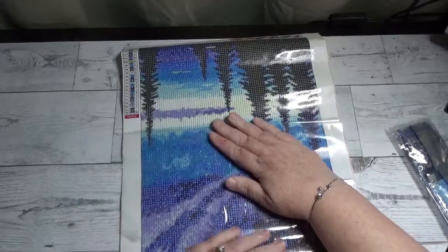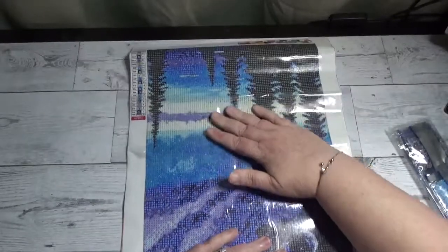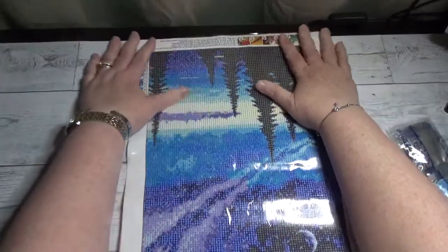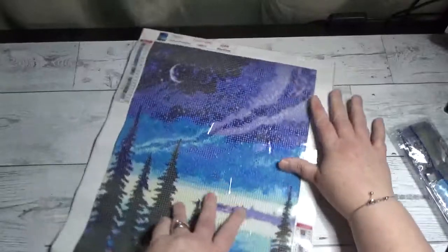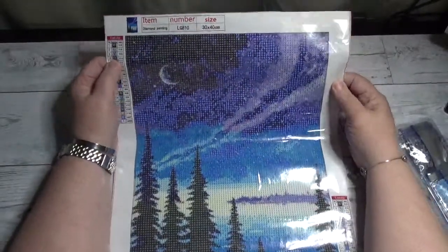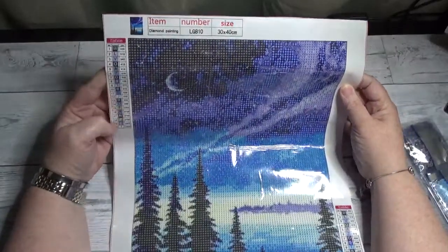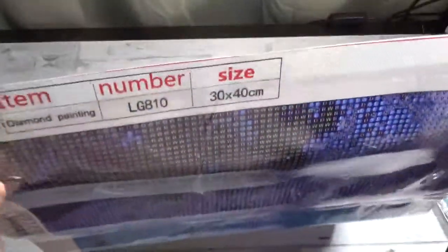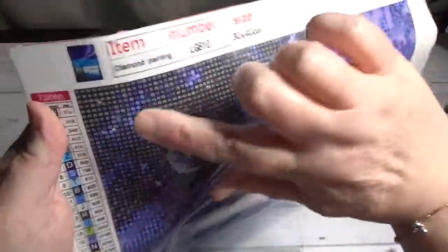So these are really going to be a lot of fun to work on. I just peeled back the plastic and put it back down — this helps to relax the canvas so it lays flatter. This particular painting is a 30 by 40 and it has 20 colors. The legend is on the top left and the lower right, and they're in alphabetical symbols. It does include the DMC numbers as well. Let's take a quick peek at the drill field — the stick is good! That stick is good.